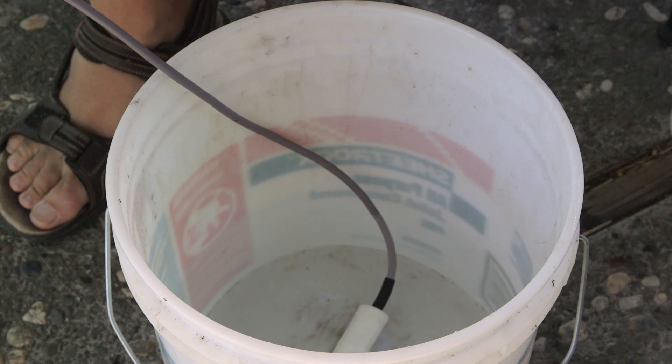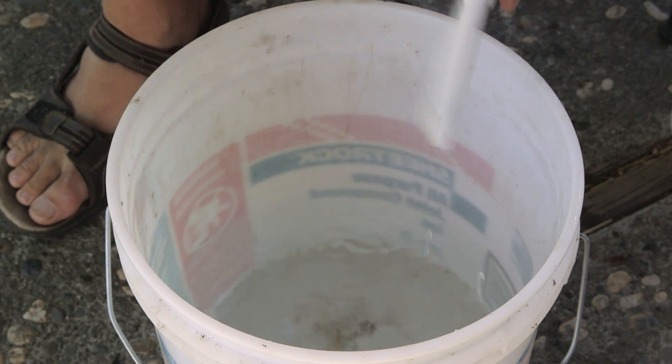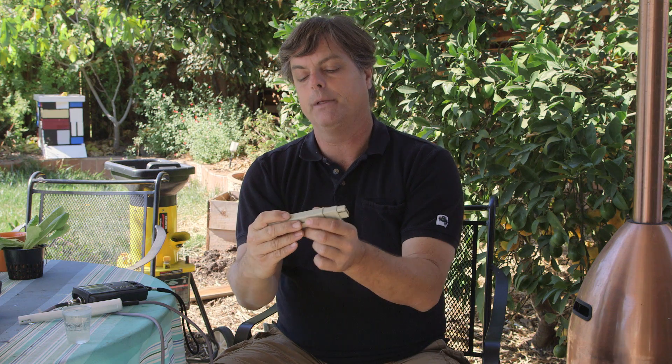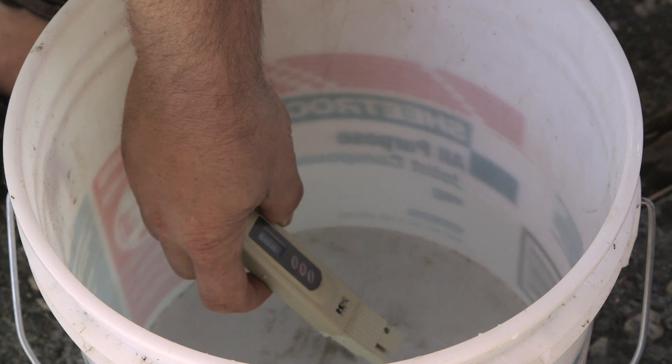What we have here is a pH meter and a bucket of water. If we stick the probe in here, you'll see it's at 7.4. Now the other trick is to know your parts per million. In this case, I have a parts per million or EC count meter. You can get this at any hydroponic store. Right now it's showing zero, but I put it in here and it shows around 436.